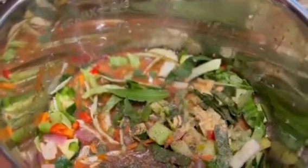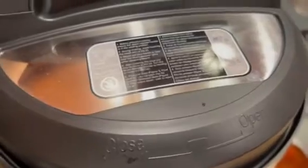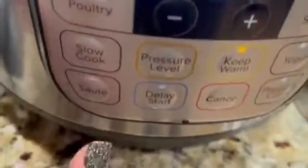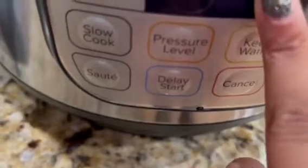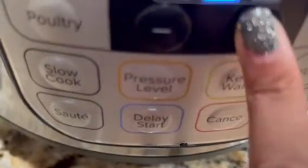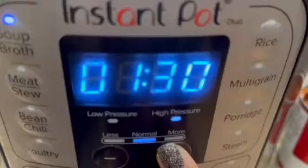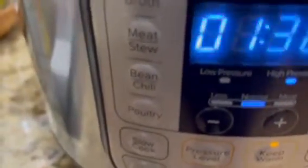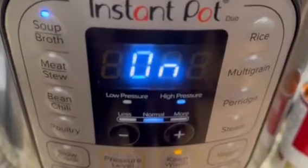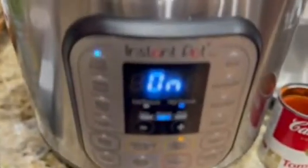So now I'm just gonna seal my lid, wait for that noise, lock it, and then set it on the soup setting. I want my soup to cook for maybe an hour or two — we'll see where it is in an hour and a half. I do have it set to high pressure and normal, so I will see you guys in about an hour and a half to check on this soup.